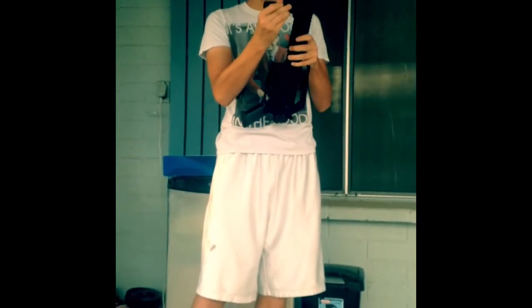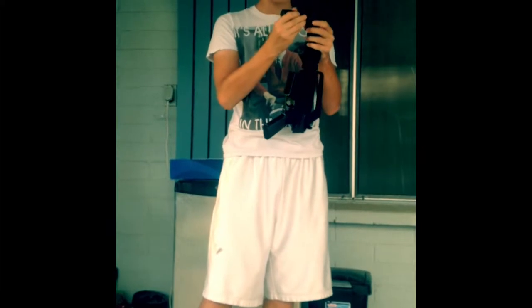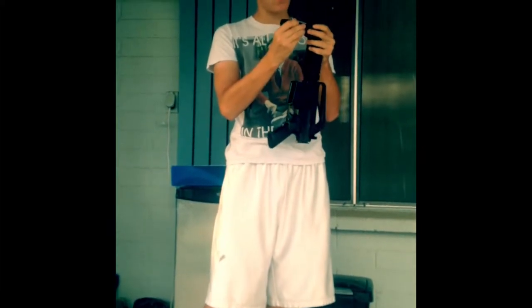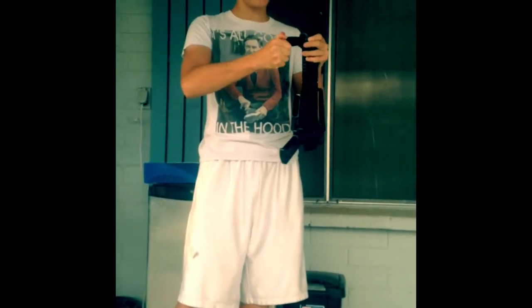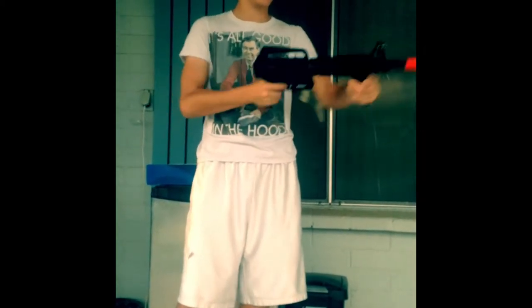Hi guys, let's go ahead and start putting the gun together. To put the grip on, all you do is twist it — lefty loosey, righty tighty, that's the easiest rule to remember. Then you just slide it onto your likings, put it right at the beginning, and make sure it's lined up with the rail. Then you just rotate or twist right. There you go, it's on.